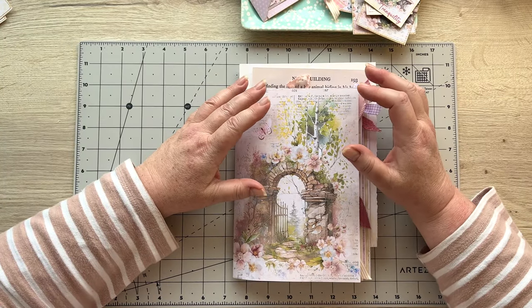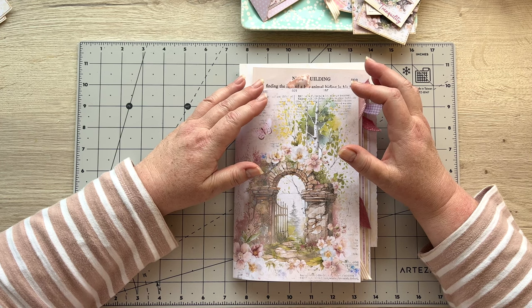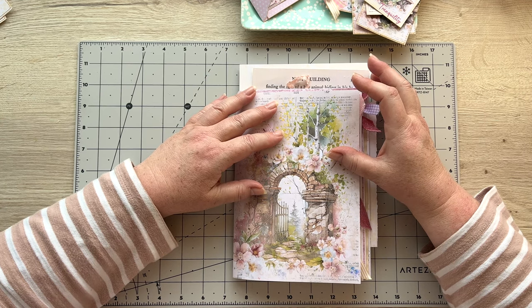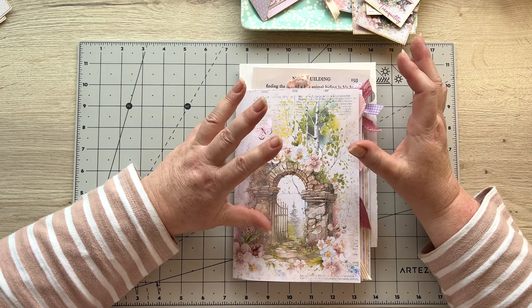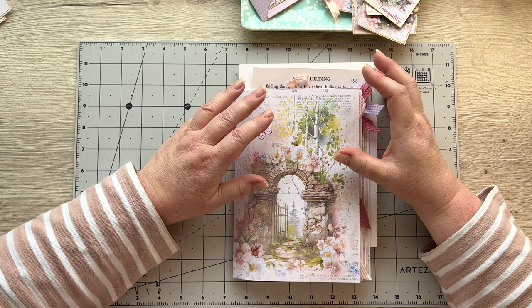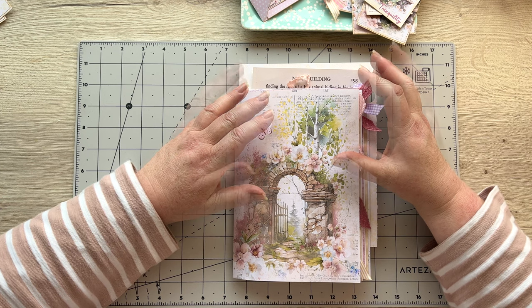Hello everyone, welcome! If this is your first time to my channel, I'm Angela. Today we're going to do a little project in our secret garden journal, back to the project we've been working on. I also want to say a big thank you to all of those who were so kind and supportive with the new kit that I launched.